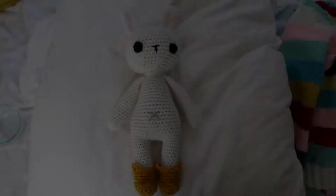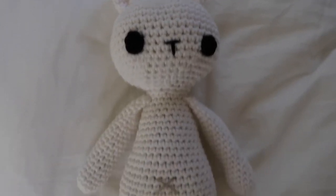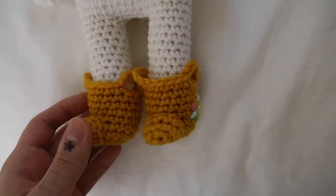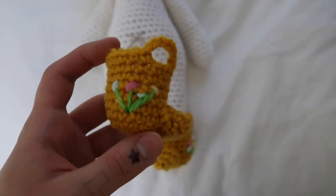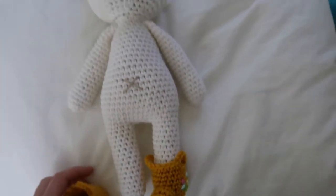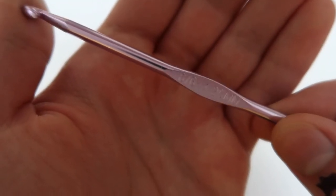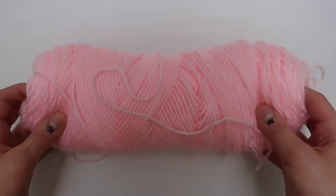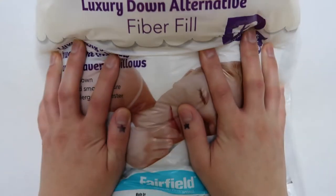It might look like an intimidating project, but it's actually not that hard — it's just a little time-consuming, and if you want to spend the time I think it is definitely worth it. The boots are actually my favorite part. For this project I used a 4.25 millimeter hook and just standard acrylic medium-weight yarn, and I also used polyfill to fill it.